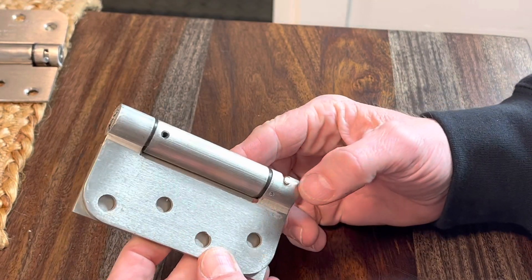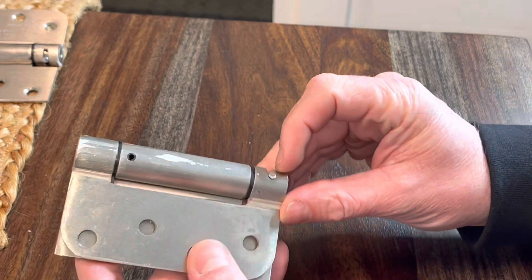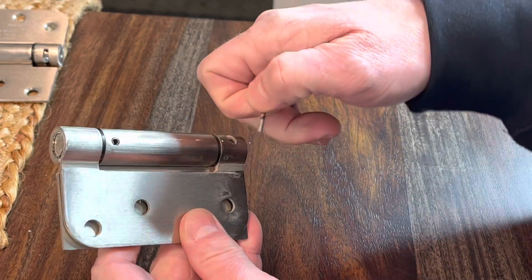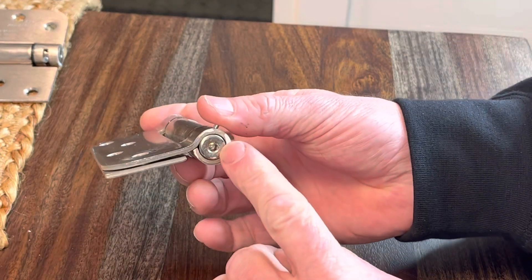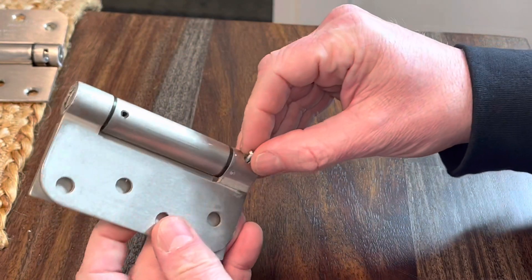Hey everybody, I want to show you how these spring-loaded door hinges work. It's all based around this pin right here that comes in the bottom, and there's also an allen head bit in the bottom of that as well.